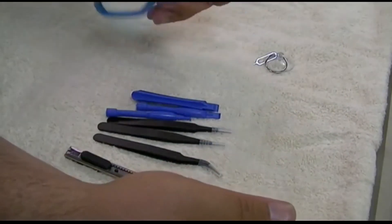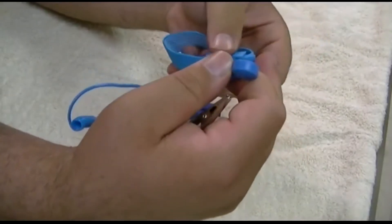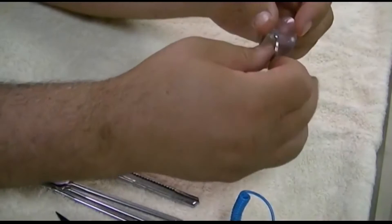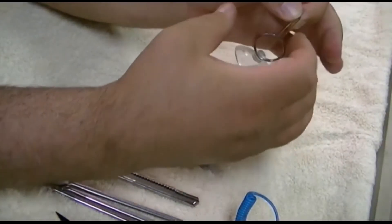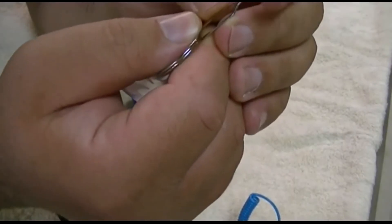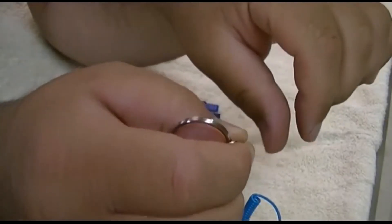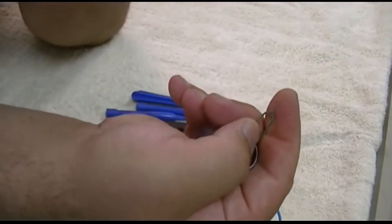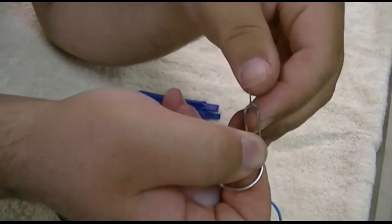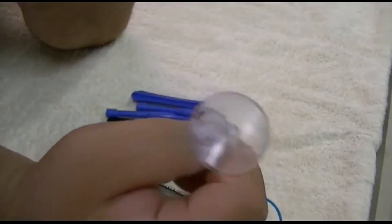Rounding out the set is an electrostatic discharge wrist strap with alligator clip. The strap is adjustable to fit your particular wrist and it's elastic. And lastly is a suction cup, coupled with this little pointy tool — kind of looks like a paper clip but it's not. This is a very useful tool for holding down little things in very close proximity where you can't get your finger in. The suction cup is useful for LCD screens, tablet screens, and things like that as well.